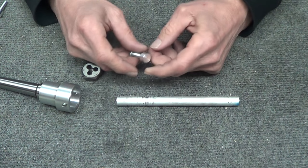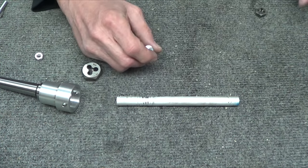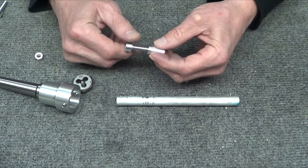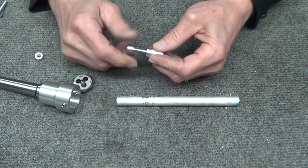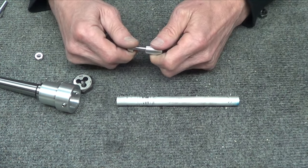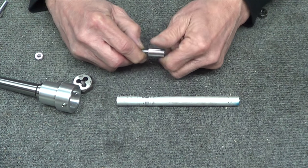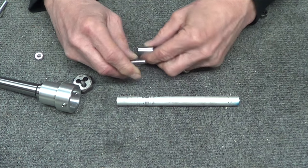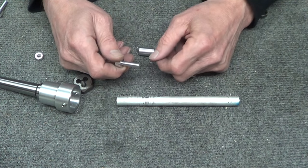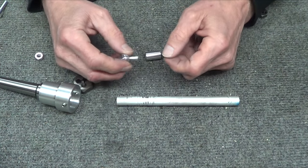Now I hacksaw it off because I've got to face it in the lathe. A thread protector comes out that I use, and I stick this guy in the thread protector to put it in the lathe, and it jams — it only goes in that far. It actually gets real tight and I almost got it stuck in there. So I'm going, did the pitch change or something? I put a thread gauge on it and it's right on the money — it's not a problem with the thread pitch.